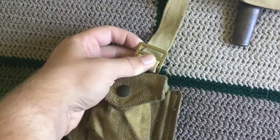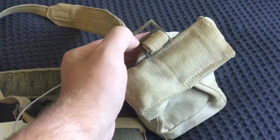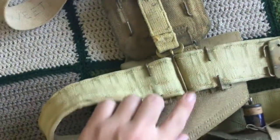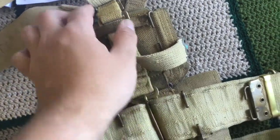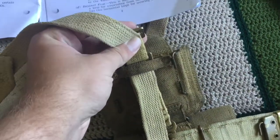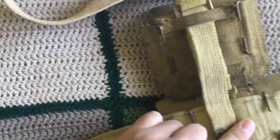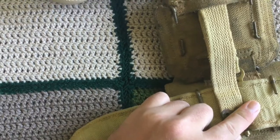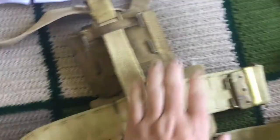Now, brace attachments: on the basic infantry pouches these are built in, but on the officer set they are separate pieces. If I flip the webbing over, you can see there's an interlocking section that comes up with a little clip, then the actual brace attachment there. These brace attachments connect the braces to the belt.